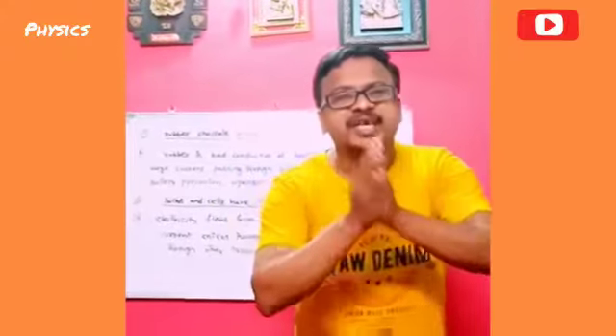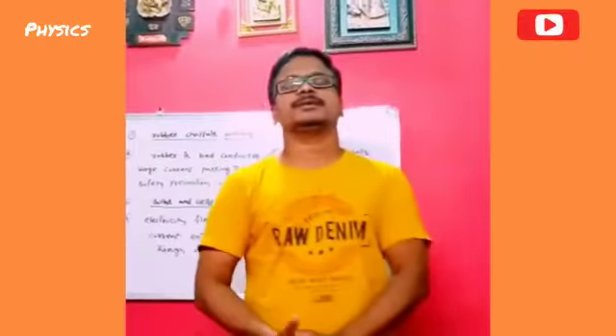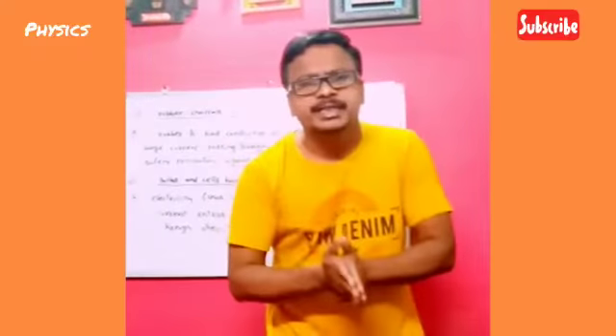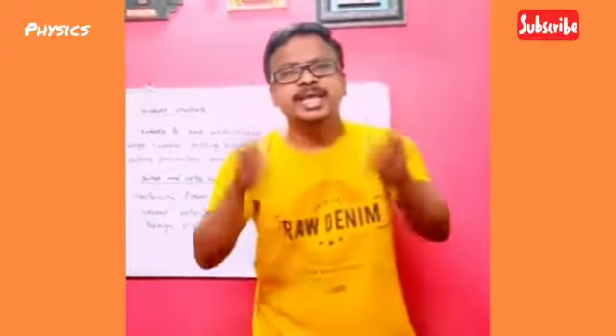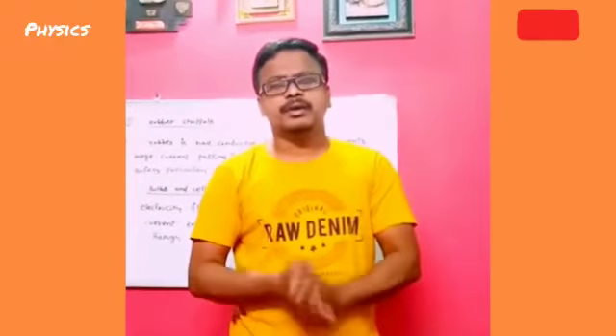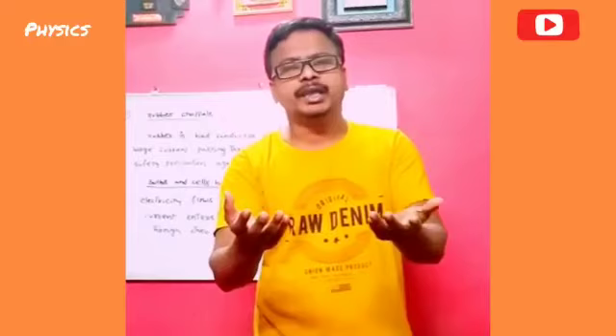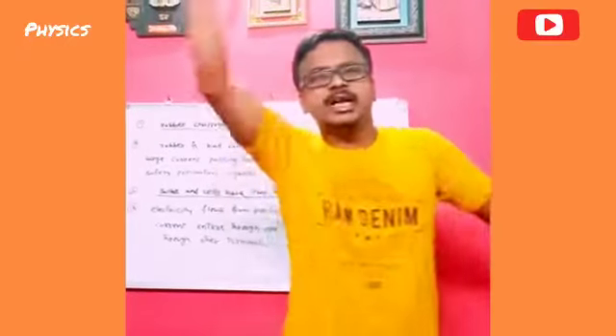Namaste! Good morning! Today I am introducing why we have to use rubber chappals while working in electricity and also why bulbs and cells have two terminals.